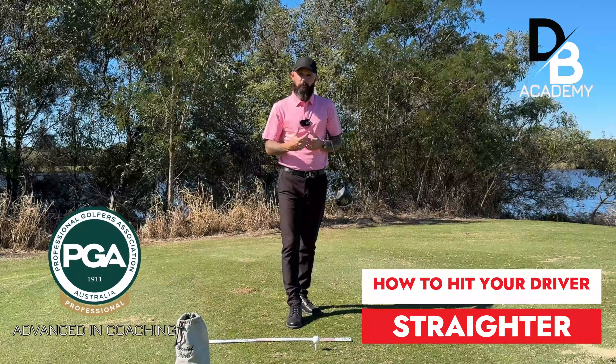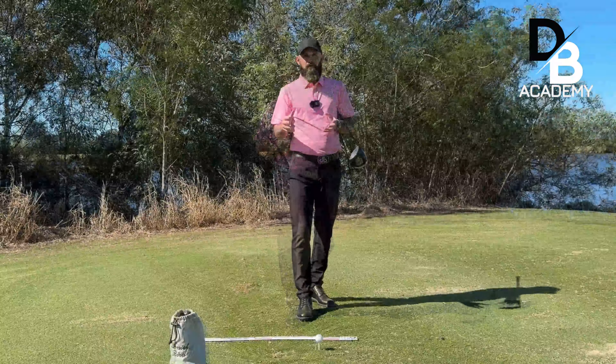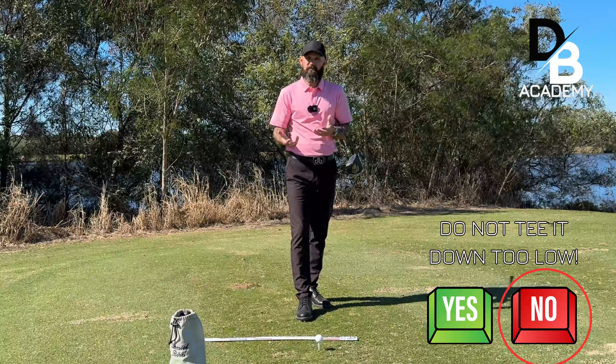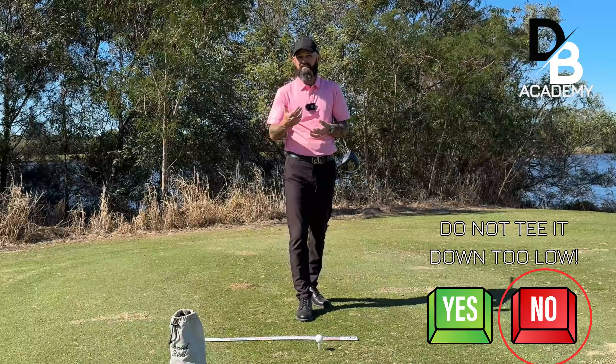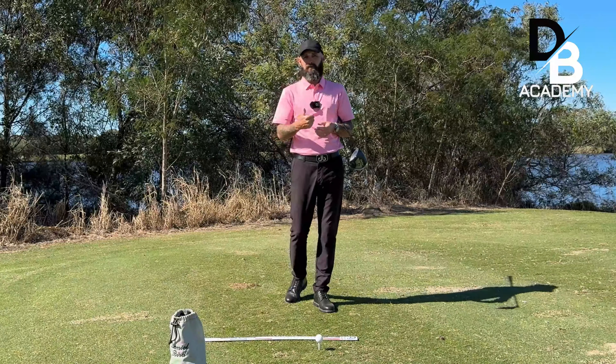In today's video I'm going to talk you through two keys to hitting your driver straighter. Let's start with the absolute basic: tee height. I know that might sound really simple but it is that simple - the incorrect tee height causes so many problems for players.